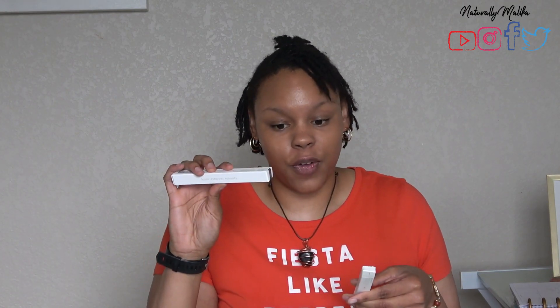The Defining Crayon has a 12-month shelf life and retails for $26, and the gel has a 6-month shelf life and retails for $24.